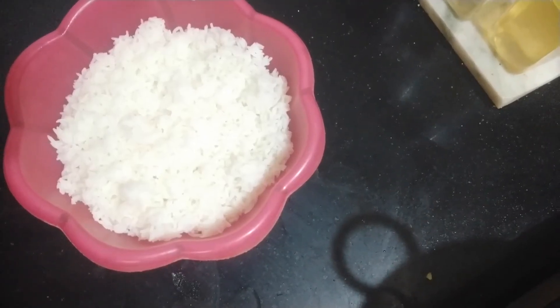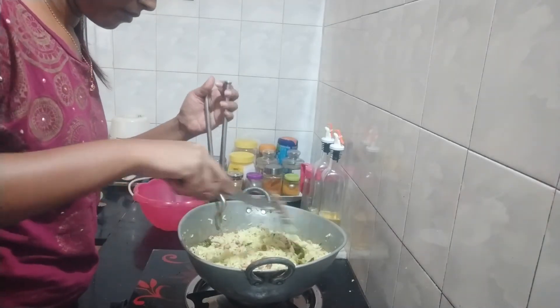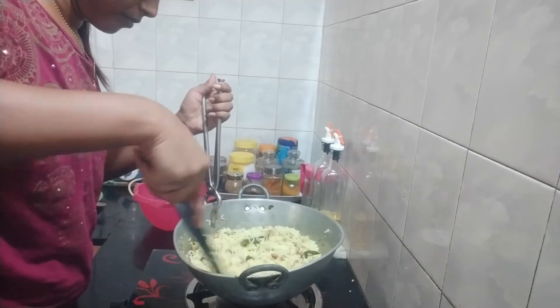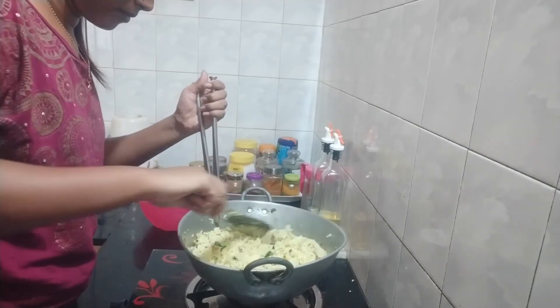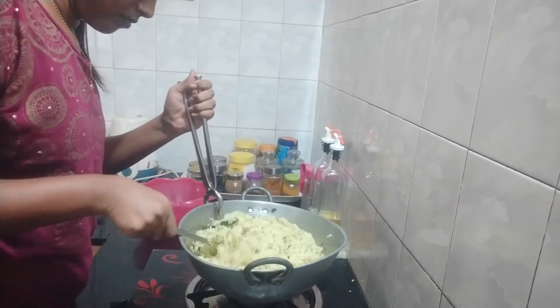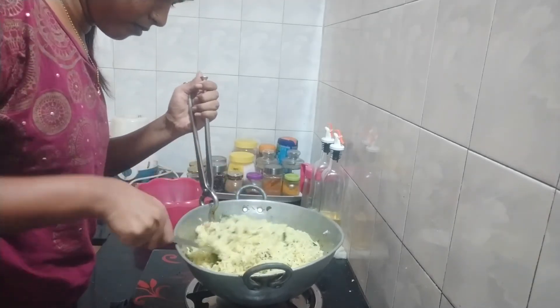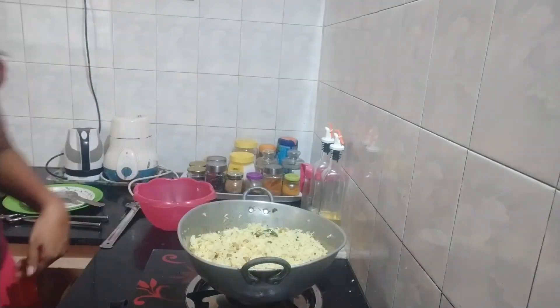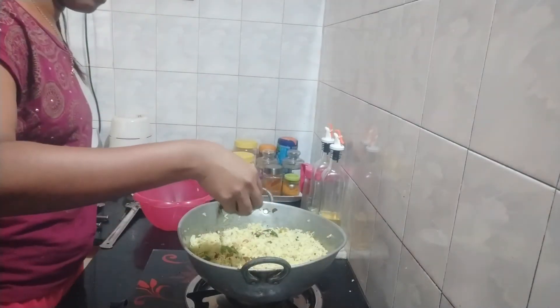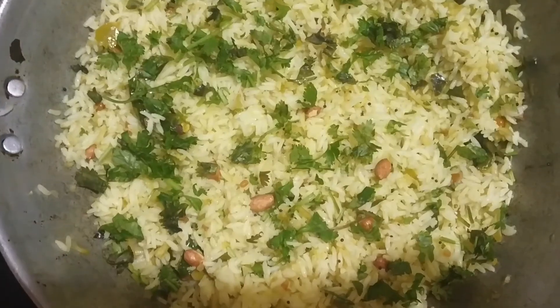Now I am going to add rice and groundnuts, and I am going to mix nicely. And mango rice is ready.